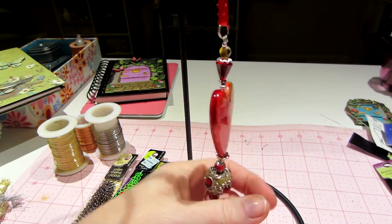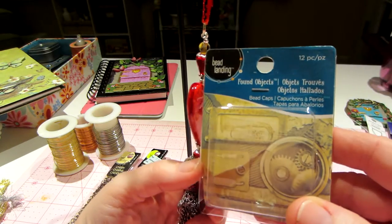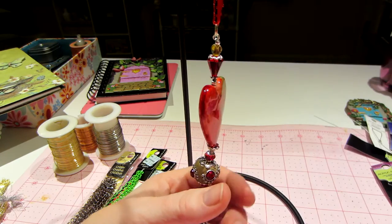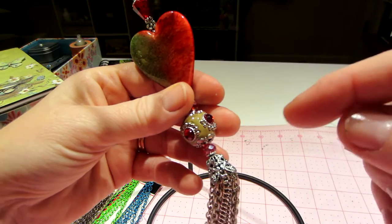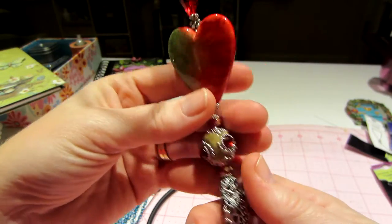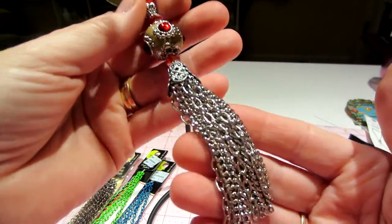These were actually by Bead Landing. They're in this pack — they're called Found Objects bead caps. They came 12 to a pack: four silver, four brass, and four like copper, I guess. So I thought, that'll work. And this is the first one I made, and I love it.